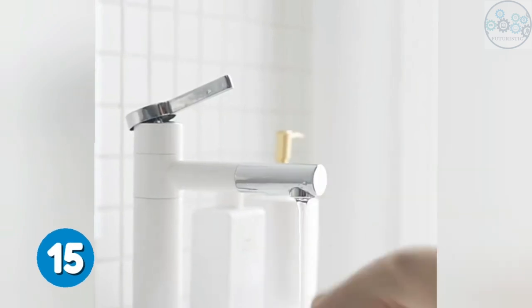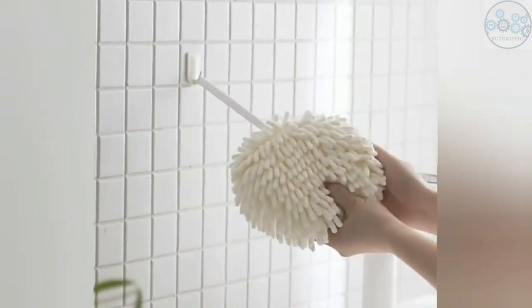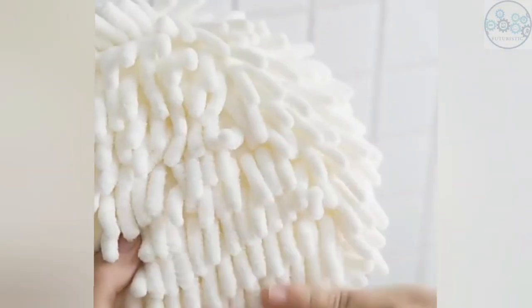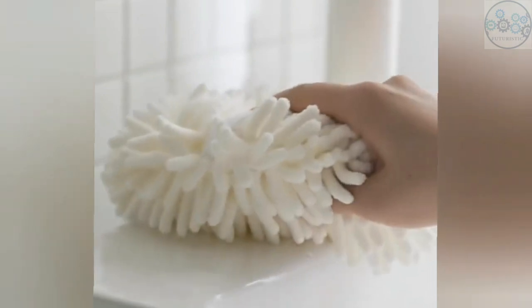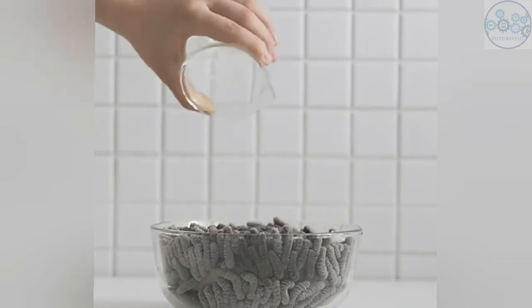These fuzzy ball towels will dry your hands almost instantly, and allow easy and convenient contact with your hands. These adorable fuzzy ball kitchen towels are easy to clean and to hang anywhere with the attached hanger. They are also a wonderful gift for family members. These interesting, stylish white hand towels will be a fun highlight of your beautiful home.